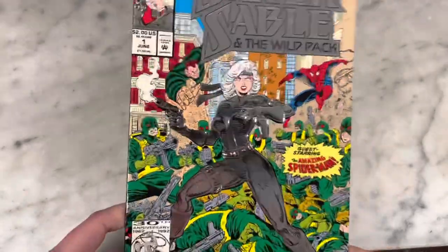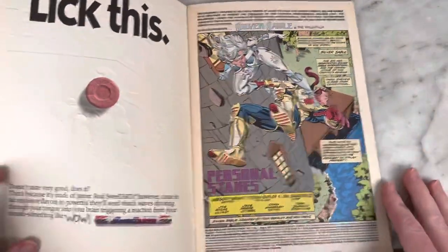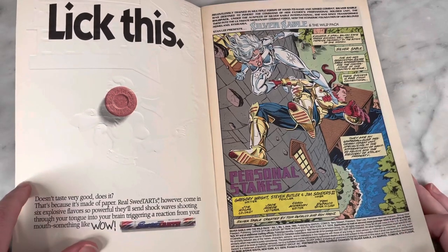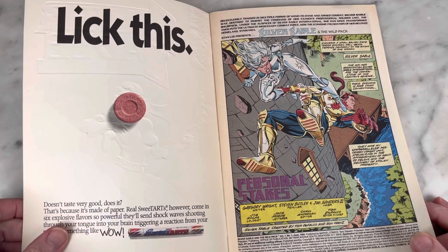She started in Spider-Man and got her own solo series because it's 1992, and that's like the bad girl phase, and all the strong female leads are selling books. This is written by Gregory Wright, penciled by Stephen Butler, and inked by Jim Sanders III.